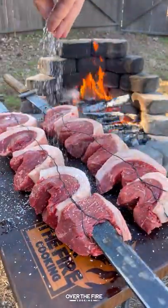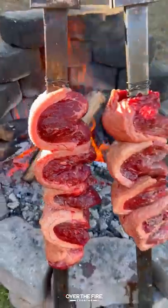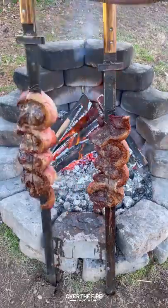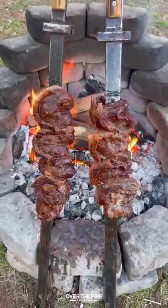Preheating my fire to a medium-high heat temp, I'm going to slowly cook these guys leaning against the fire for about 30 to 45 minutes until they're 120 internal.